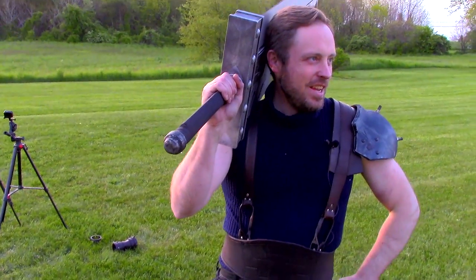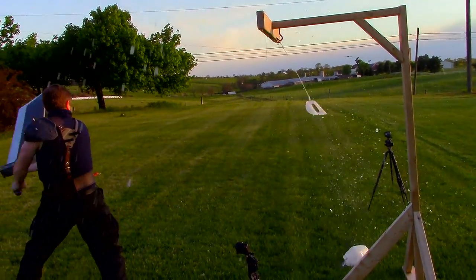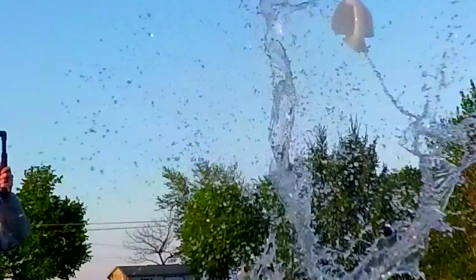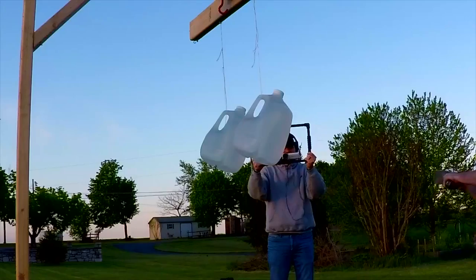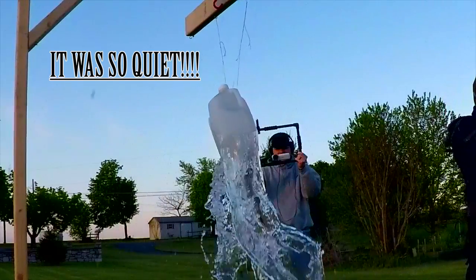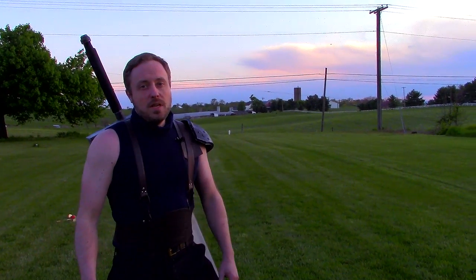Now it is water jug time. Just so we're clear, I'm not a swordsman — I make stuff. I hit the top. The last bottles were HDPE and they're very easy to cut. These are PETE, P-E-T-E, and they're not as easy to cut. If I can go through one that easy, let's try two.